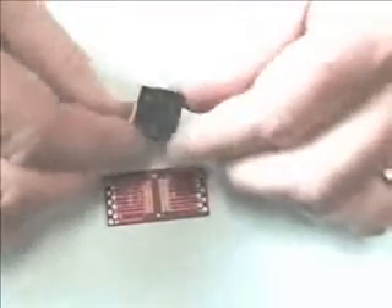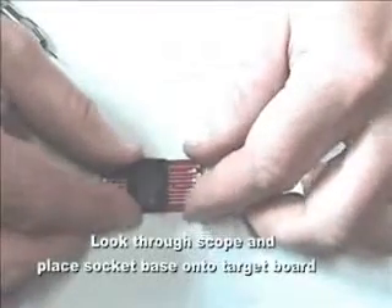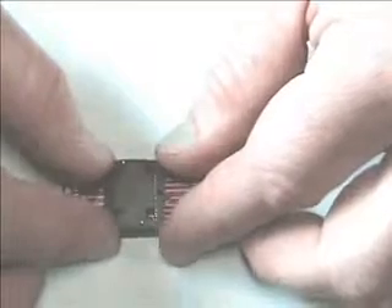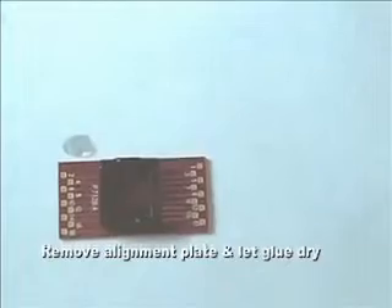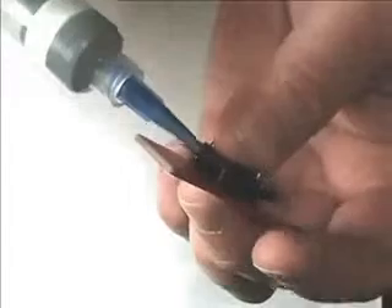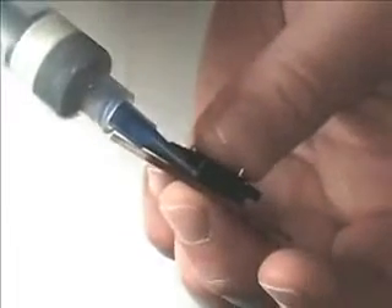I'm going to place it on the board. Like that. Epoxy is applied in two different steps. The first step is to get the epoxy into the grooves and all the way around the socket — a small bead. Make sure that it fills in all the way around, getting into the groove of the socket.